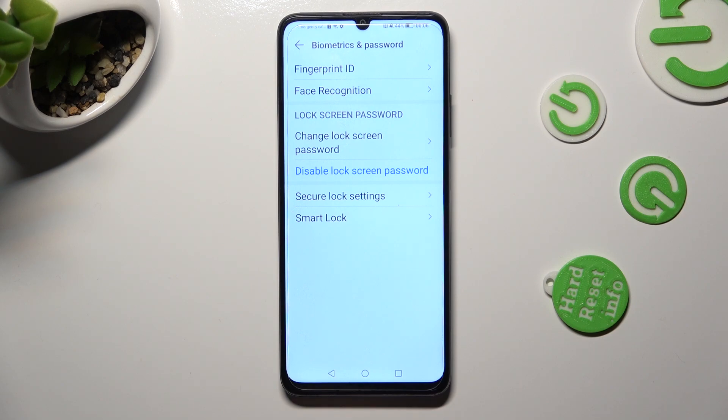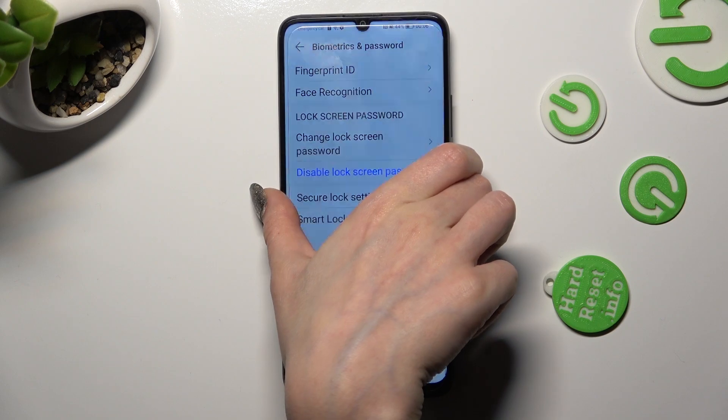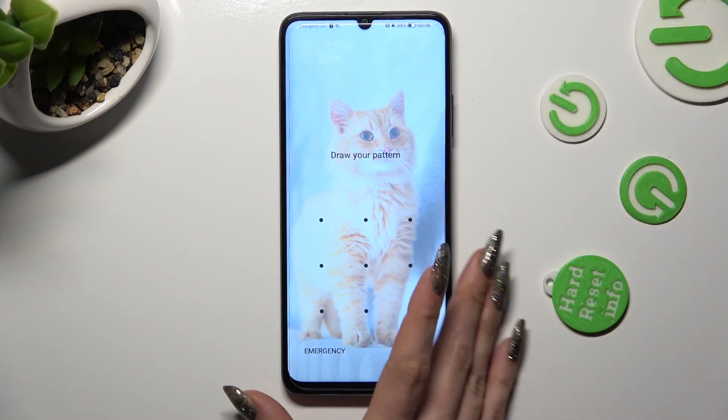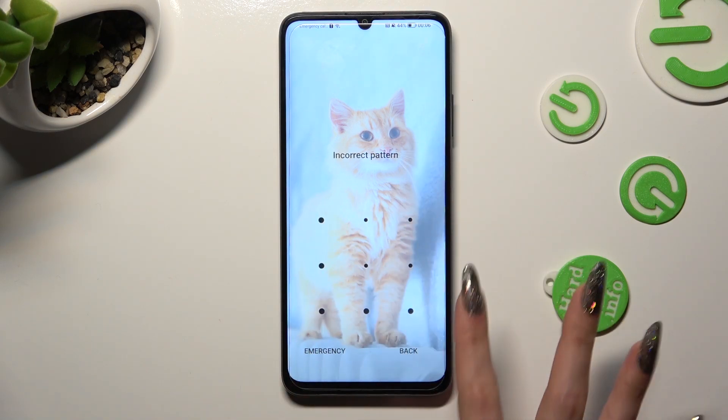So now when I switch off my screen and then turn it back on, the lock screen pattern is now required. Thanks so much for watching.